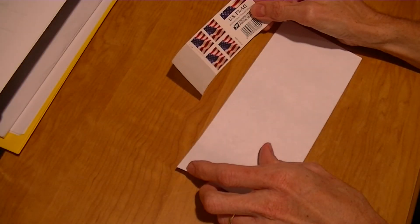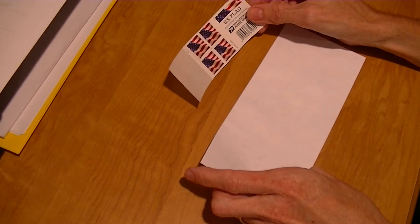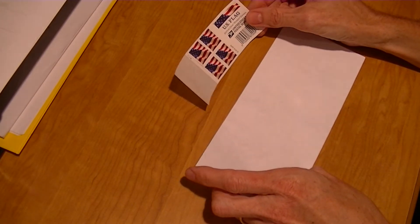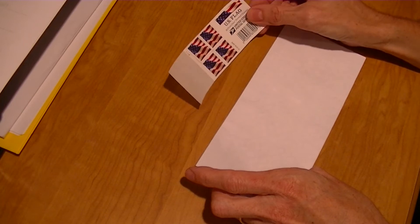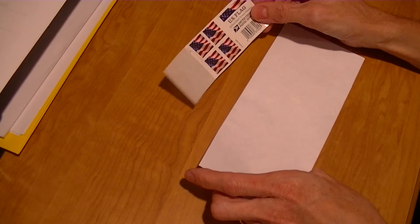Welcome to How To For You, and today I'm going to show you how to put a stamp on an envelope. I know most people communicate through texting or email, but sometimes you still need to use stamps for Christmas cards, birthday or wedding invitations, or fan mail for Corey Feldman.